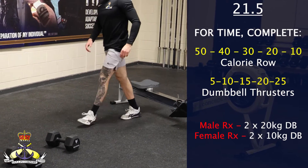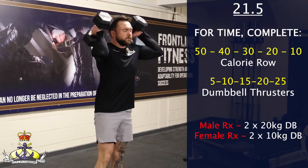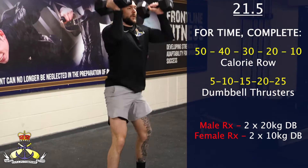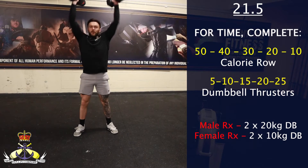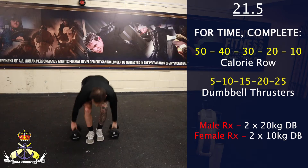For the dumbbell thrusters, to start the movement the dumbbells can be power cleaned or squat cleaned. For a full repetition, the backside must drop below the knee crease. At the top of the movement, the hips and arms must be fully extended with the arms in line with the ears, achieving full lockout before starting the next repetition.